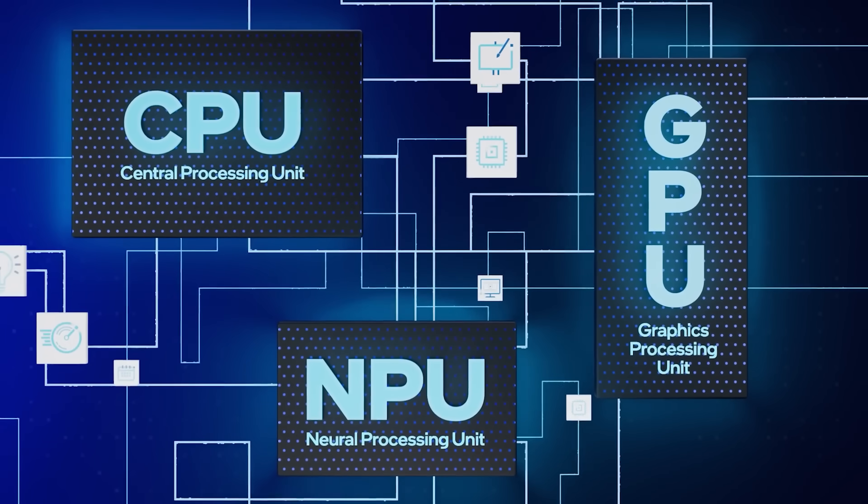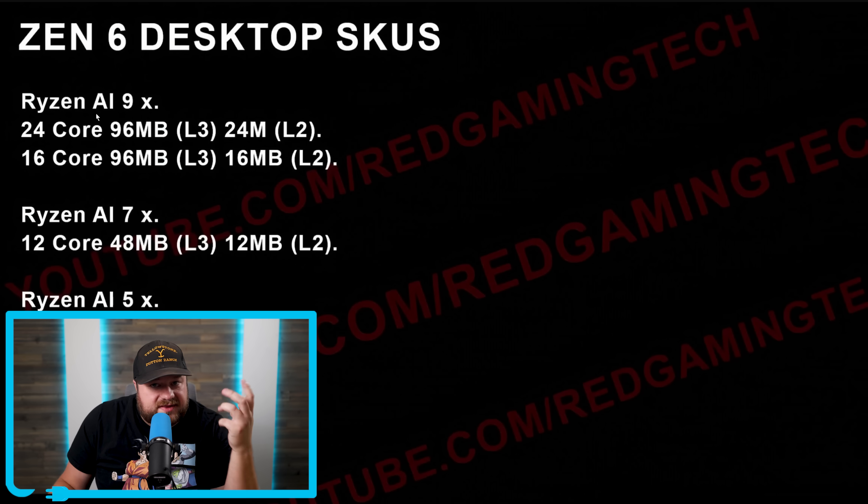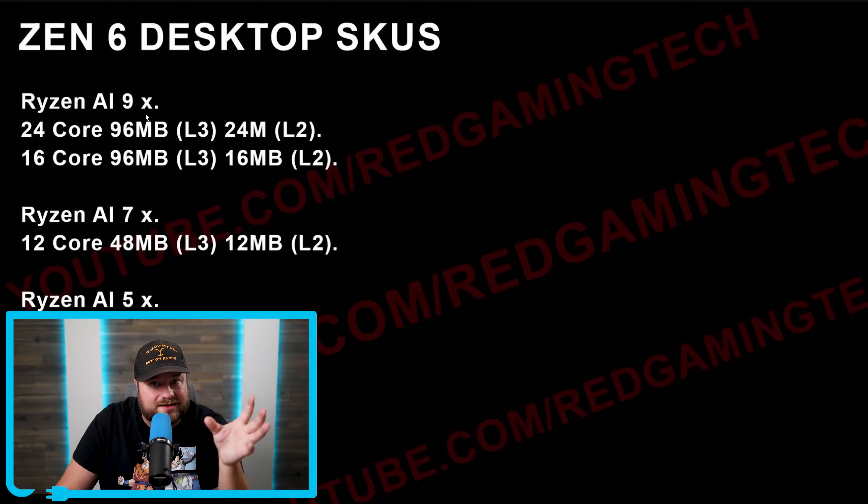Personally, an NPU is a waste of die space, and the name itself is terrible. If this is right, we'd likely have something like Ryzen AI 9 10950X — not sure exactly how the naming will work, but regardless, it's not great.